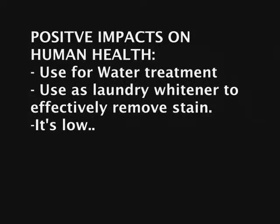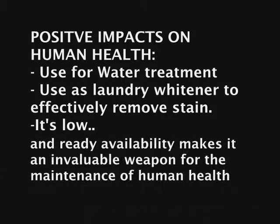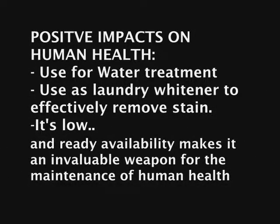Positive impacts on human health include its use for water treatment so our water can be cleaner, and as a laundry whitener to effectively remove stains. Its low cost and ready availability makes it an invaluable tool for the maintenance of human health.